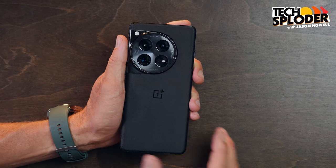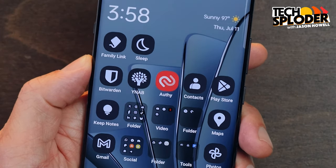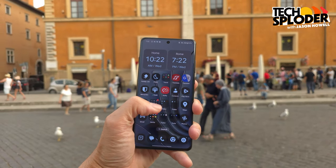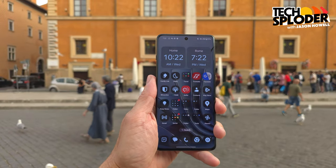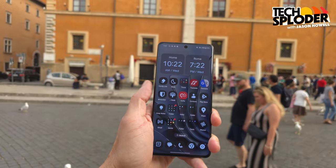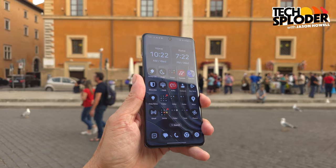As for the display, this is a 6.8-inch QHD+ AMOLED display with a 120Hz refresh rate. Solid outdoor brightness — it gives very ample brightness, up to 4,500 nits depending on what is showing on screen at any time. You can't control that specifically; it just depends on what it's showing. It's also protected by Gorilla Glass Victus 2, which perhaps saved it last night.